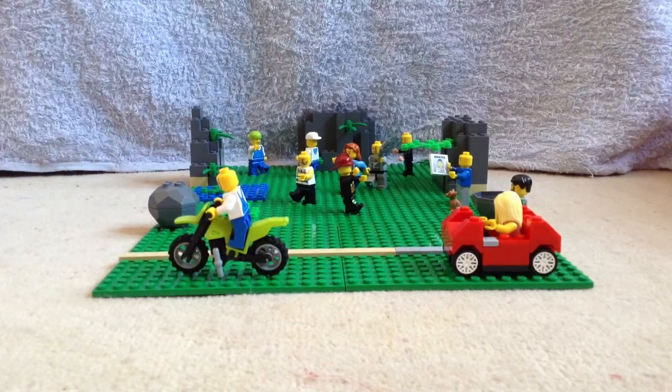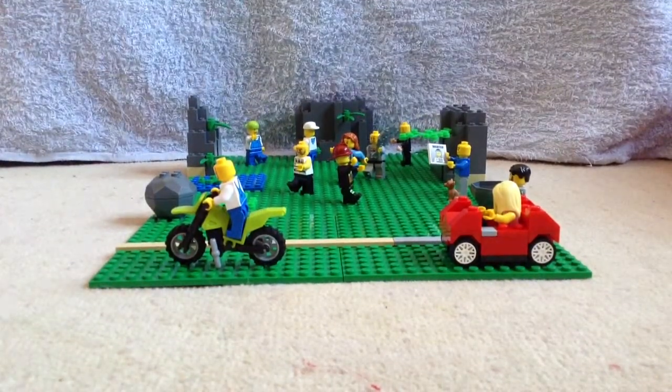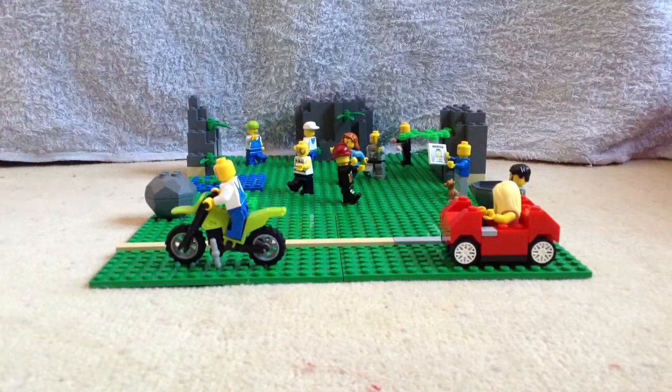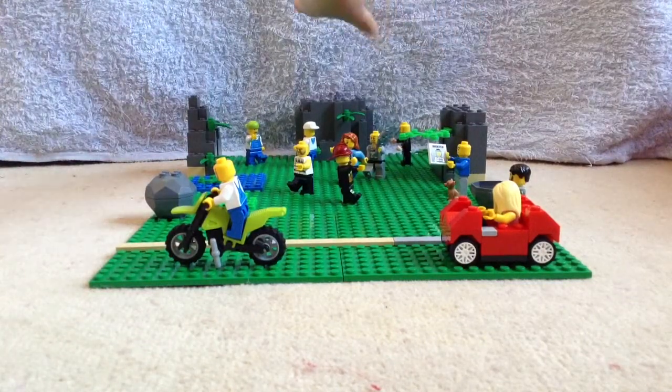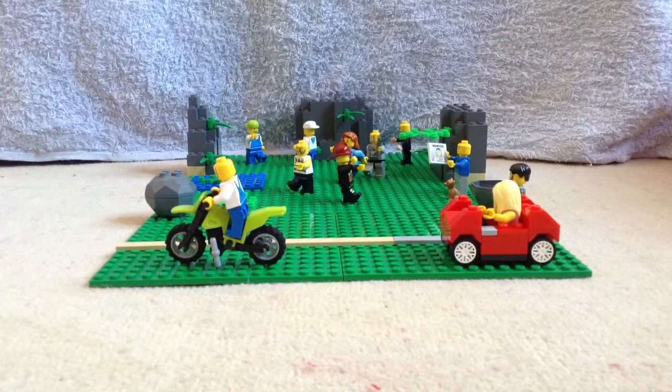I've decided to go further behind my LEGO. So here we have a backdrop — this baby is a backdrop. It's just a towel, pretty much.